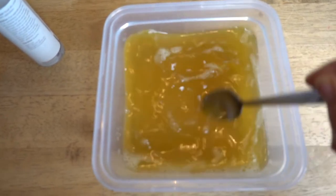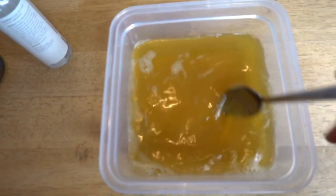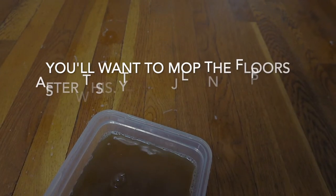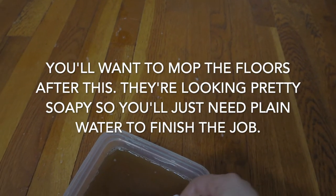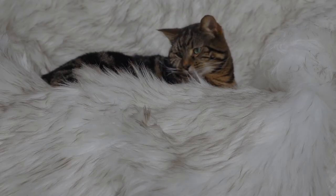Now that the tea is cool, I'm mixing equal parts Castile soap and catnip tea. If you don't have any catnip you can totally do this with plain water. I really don't know if the catnip makes a difference to be honest. If your cat already likes to chase things, I'm sure it will be happy chasing unscented bubbles too.